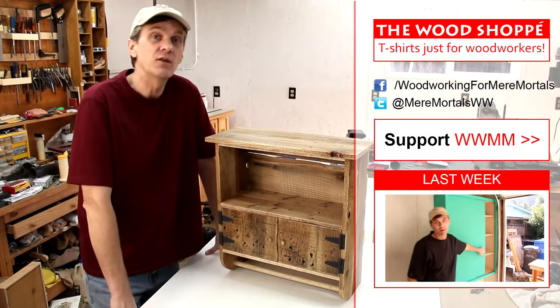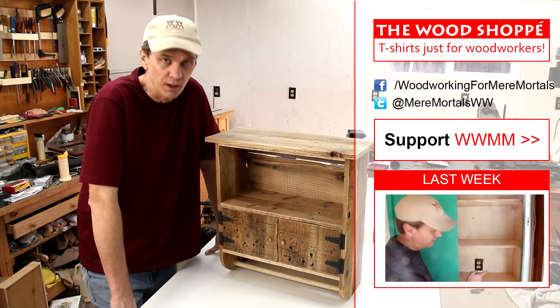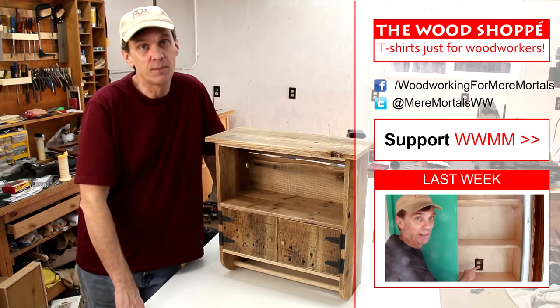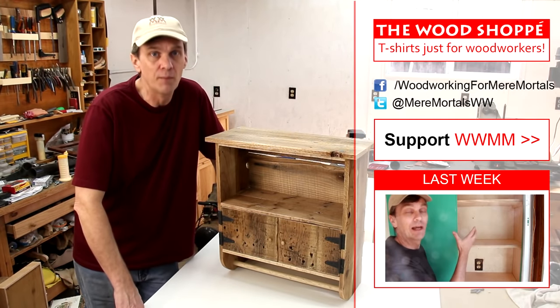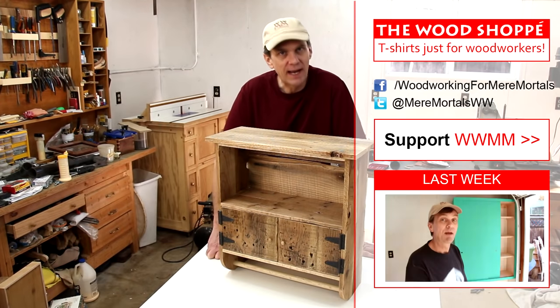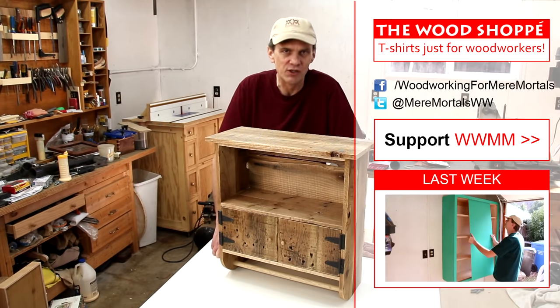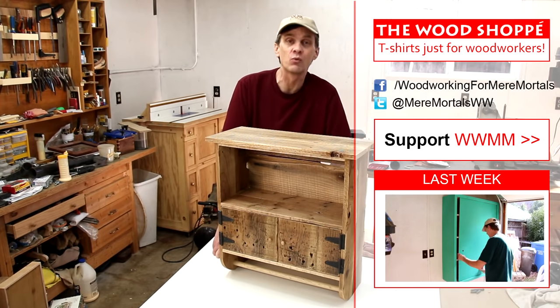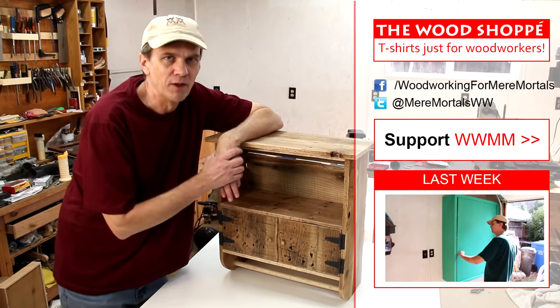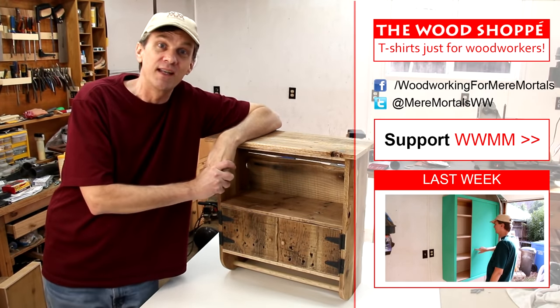Thank you for being a part of and for supporting free online woodworking content. I especially want to thank all of my subscribers over at Subbable.com who help support Woodworking for Mere Mortals every month. Don't forget to check out the Woodshop Bay — there are a few new t-shirts on there, just for woodworkers. If you enjoy this program, there's more like it. I have new woodworking videos every Friday. Thanks for watching — I'll see you next week.